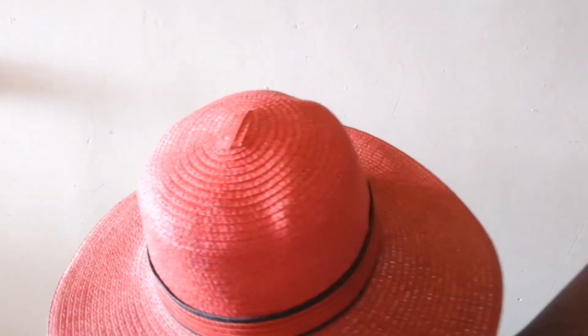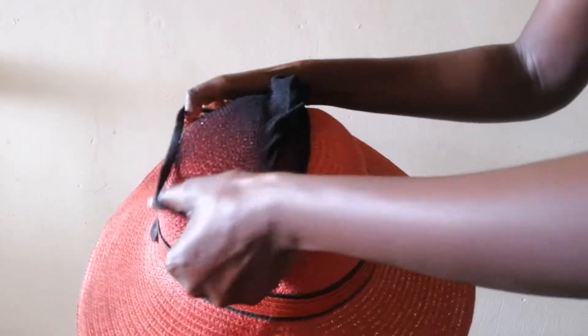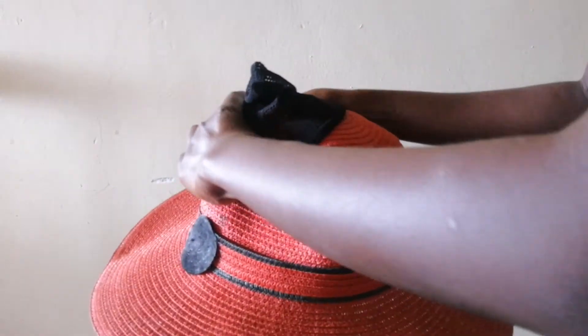I used four packs of those. Since I don't own a wig cap, I'm going to DIY it. I dyed this mannequin but it wasn't very easy to use, but finally I found a way.